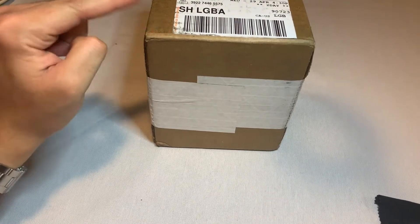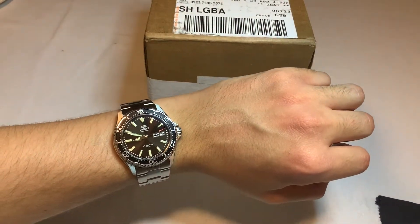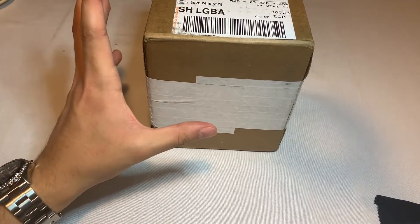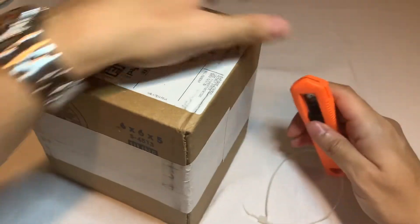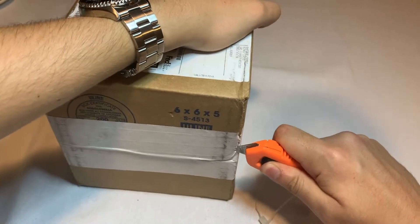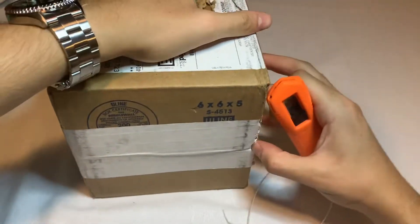The watch in this box is going to be somewhat comparable to the Orient Kamasu, but a lot more spec-heavy and better value for money. Let's go ahead and unbox this thing — not really sure which way is up inside, but we'll take a look.